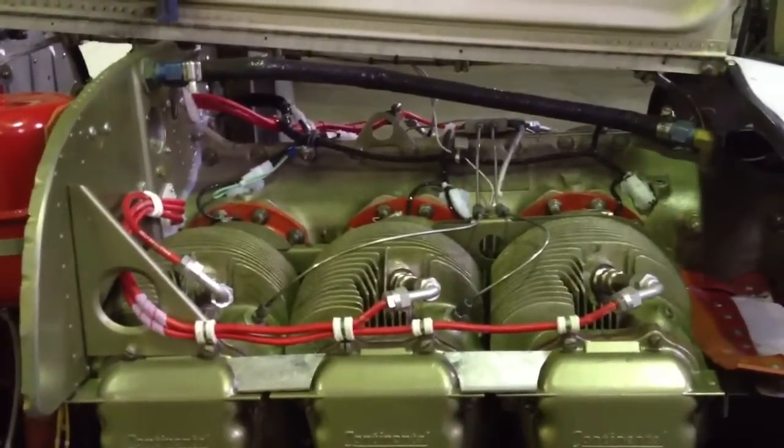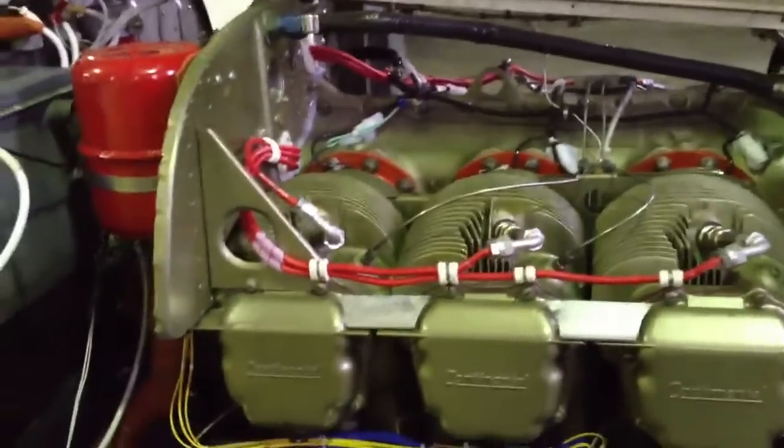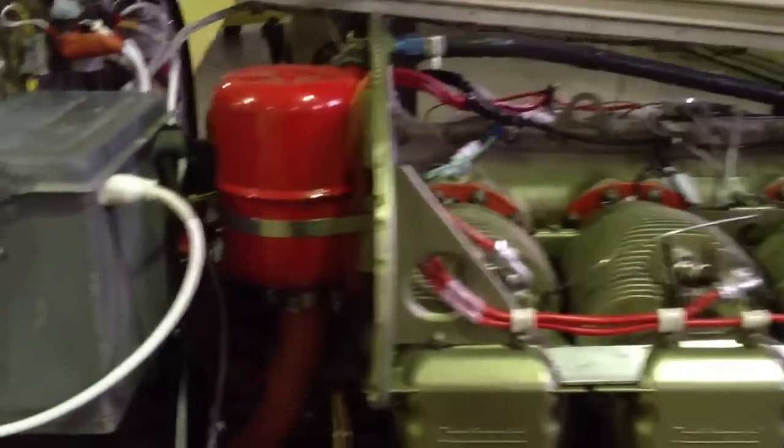Merry Christmas, Billy — that's my mechanic. He put all this together and he's doing a fantastic job.